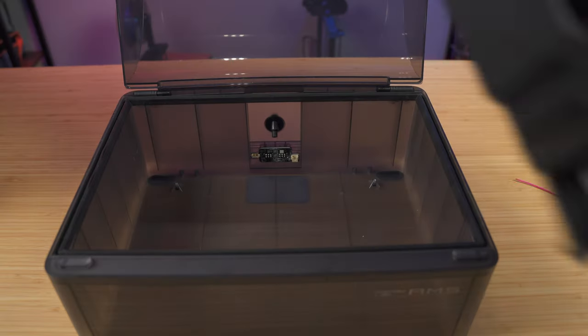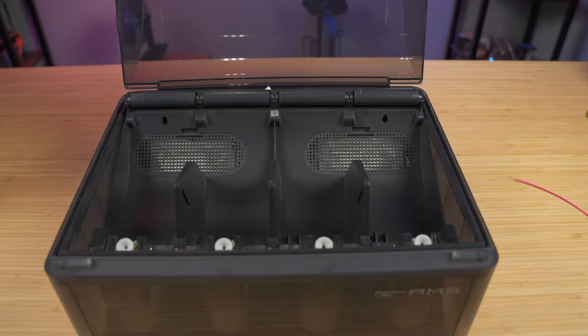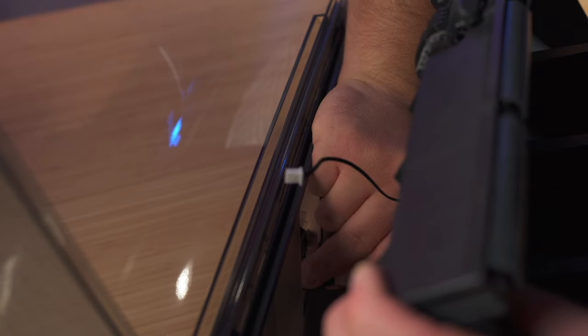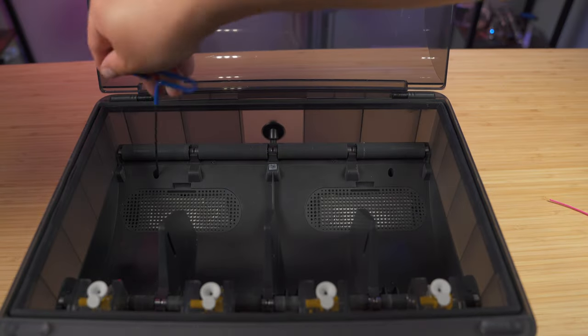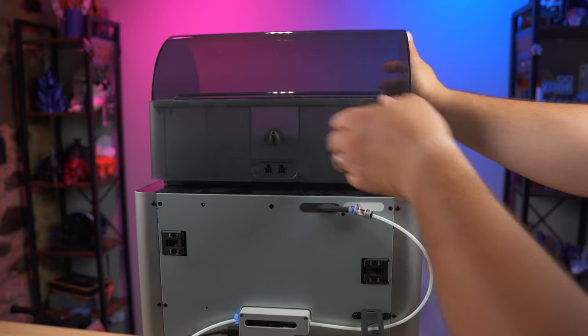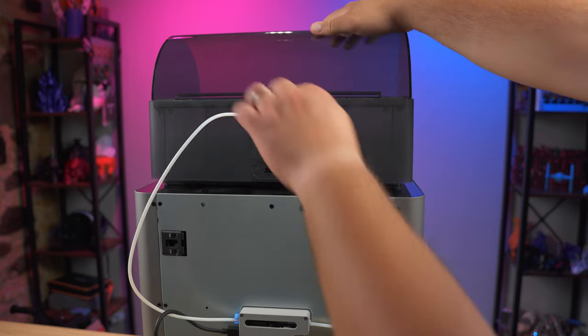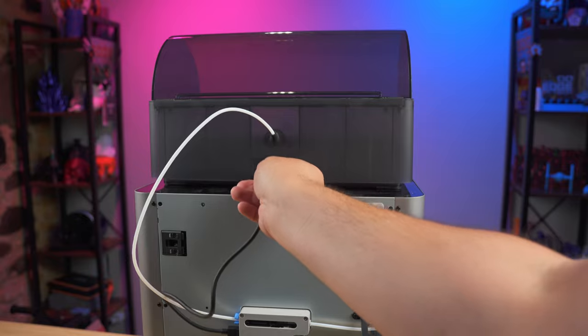Now carefully put the AMS back into the case, going front first and then the back. The trickiest part of this whole thing is putting back those two little cables into the board of the AMS — do that carefully. To wrap it up, all we have to do is put our AMS back onto the printer, push our Bowden tube back through the hole into that coupler, make sure it's all the way in there, and then plug our AMS back in — and that's it.